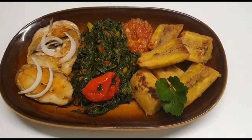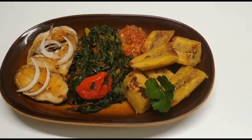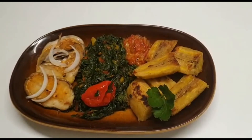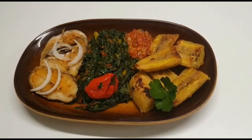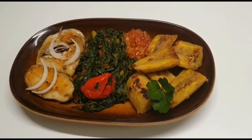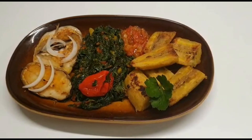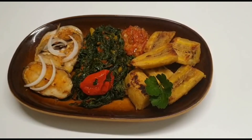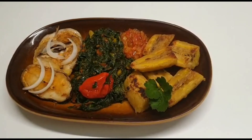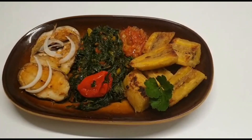Finally, our dish is ready! Thank you all for watching. Please don't forget to subscribe and press the notification bell for every new upload. This is a very wonderful dish — try it, send in your comments, and go to the subscription box where I will post the recipe. God bless you all.